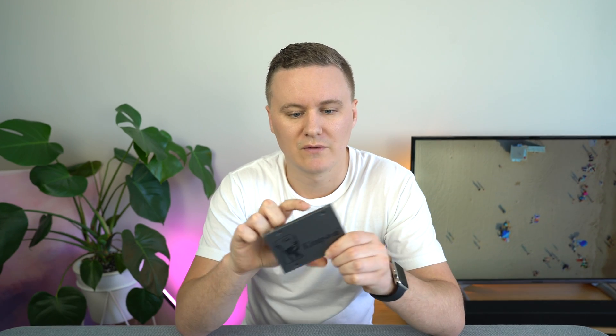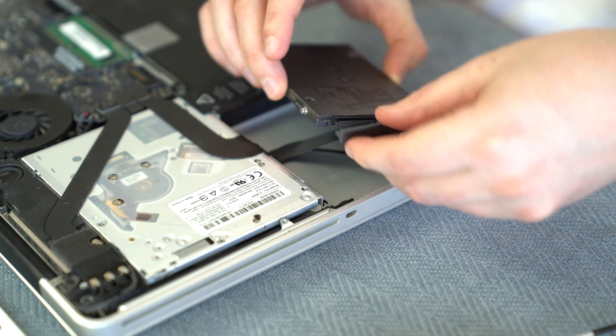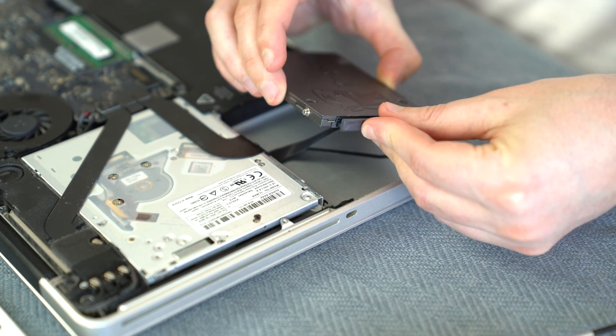There are some small screws on the side of the hard drive that you also need to remove — if you've got a T5 type screwdriver you can use that. I'll leave links below to the tools you need in case you don't have them already. Once you've taken those screws out, put them into your SSD. I've already got them pre-installed here. We're going to swap the SSD into the connector, put it into the same brackets the old hard drive was in, place the bracket back over the top, and screw it in with the Phillips head screwdriver.